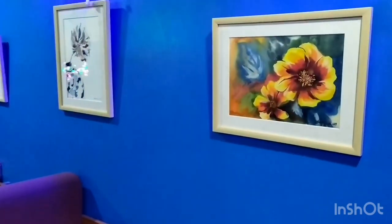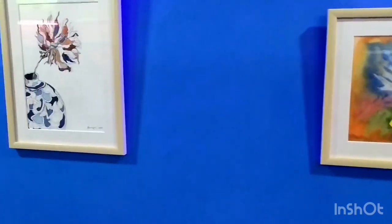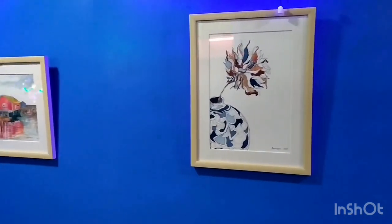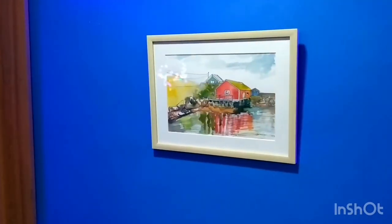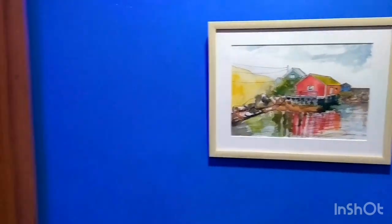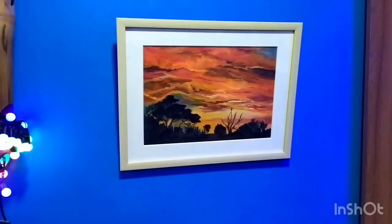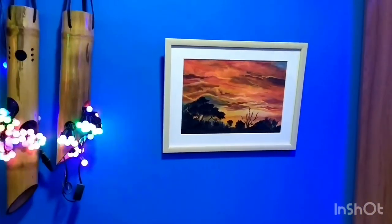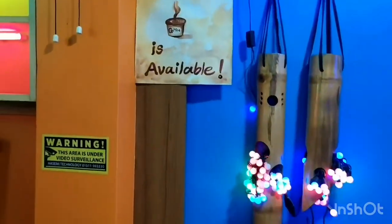Most of my paintings here are made using watercolor paints, and in some of them I have used paint with watercolor. I have used reference photos for these paintings, which I have collected from two Facebook groups named Free Reference Photos for Artists and Free Reference Images for Artists.